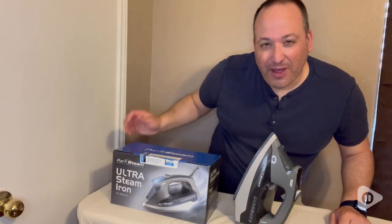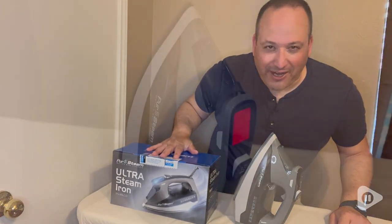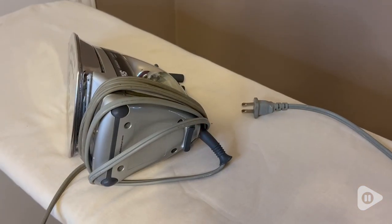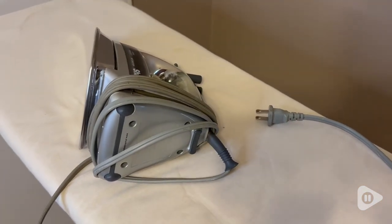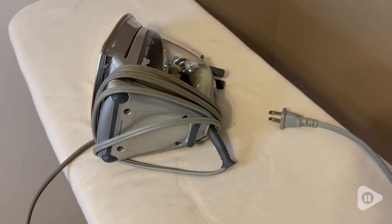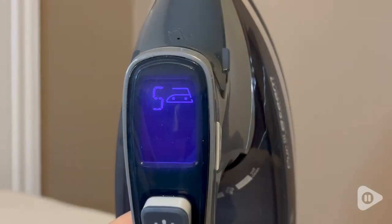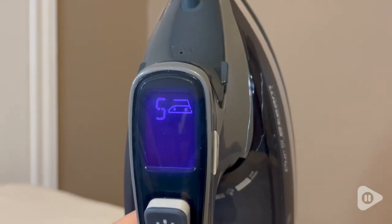This is Ben with WTI here to tell you about the Pure Steam Ultra Steam Iron. First of all, look how pretty she is. I decided to try the Pure Steam after my old iron unfortunately passed away after 20-something years of service — rest in peace, baby. Besides being a lot newer, it also has a lot of great functions.